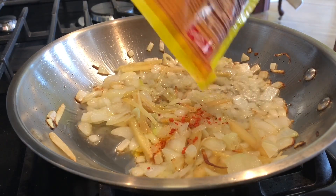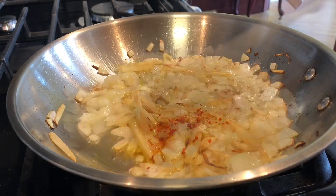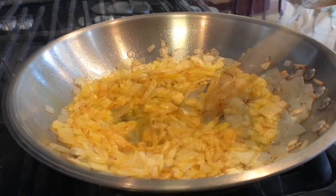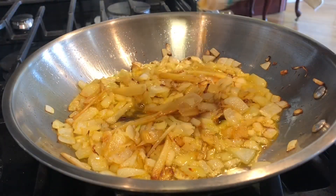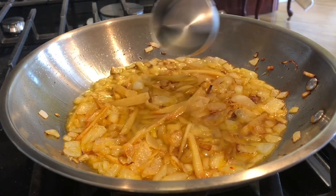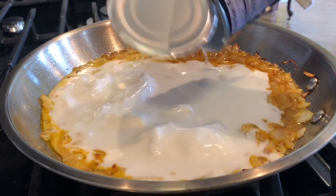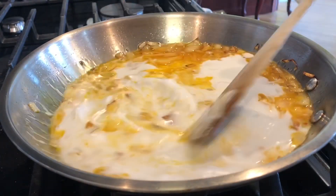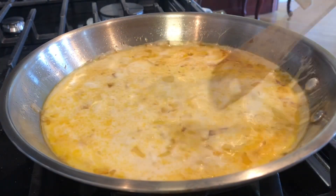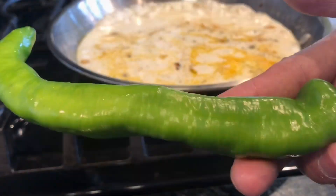Gusto ko pang makulan ng konti yung aking dish. You don't have to do that — just a pinch. I'm adding patis to season it. I'm adding vinegar, suka. Adding one can of coconut milk. I'm gonna give it a stir. Half a teaspoon of ground pepper. Waiting for the gata to boil.